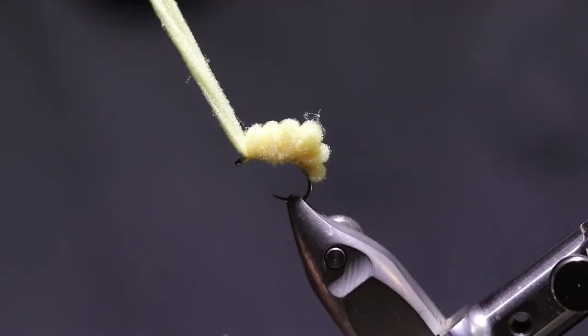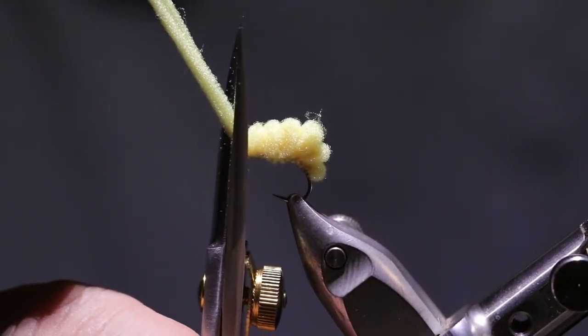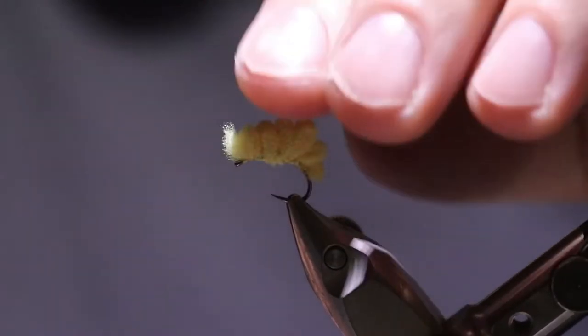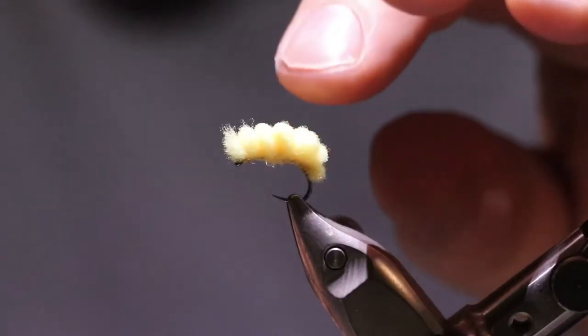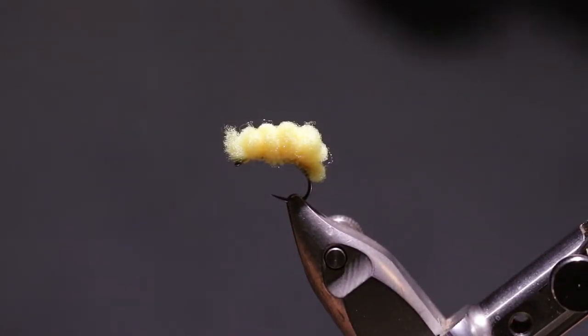Take this piece and stretch it a little bit and kind of go up at a slight angle off the point of the hook and trim it off. And there it is — a sucker spawn.